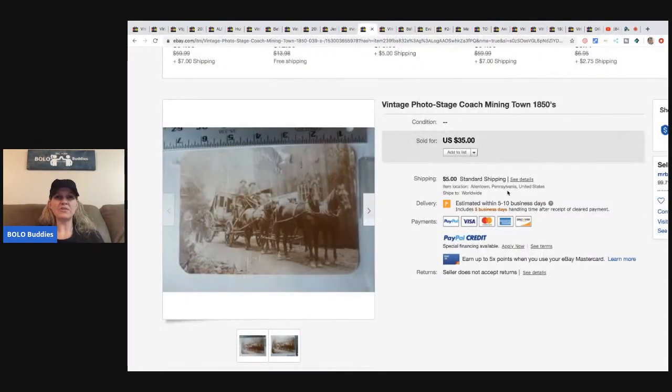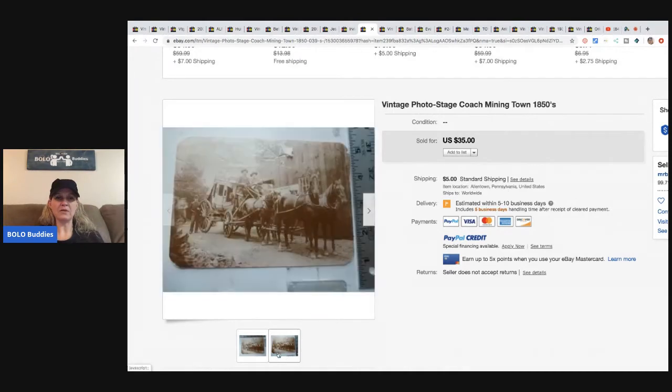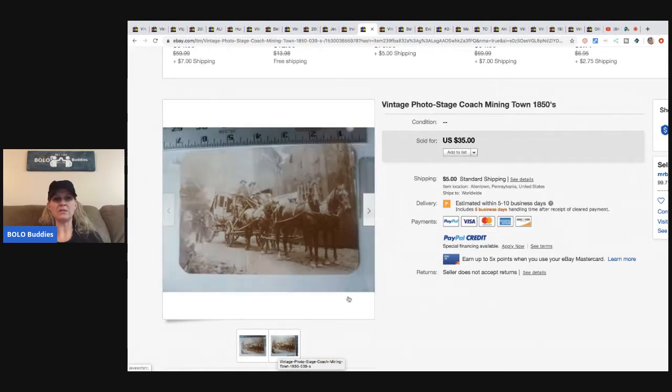This vintage photo is a stagecoach mining town — a photo reproduction from the Ray Holland Collection. He bought it for roughly a dollar and sold it for $35 plus shipping.